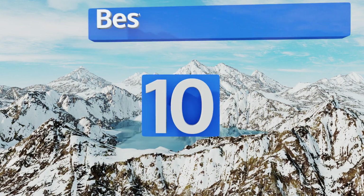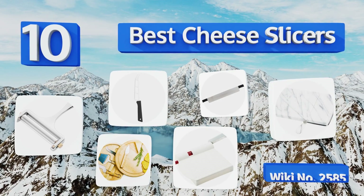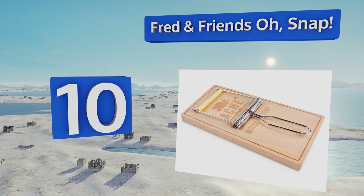Easy Vid presents the 10 best cheese slices. Let's get started with the list. Starting off at number 10, for the novelty gift lover in your family, consider the Fred and Friends Oh Snap.